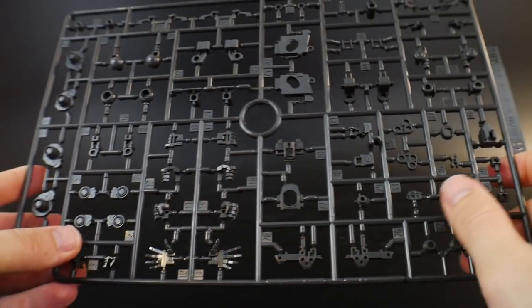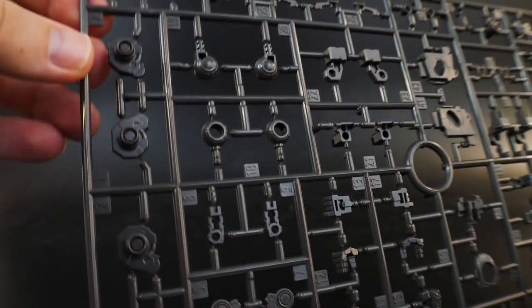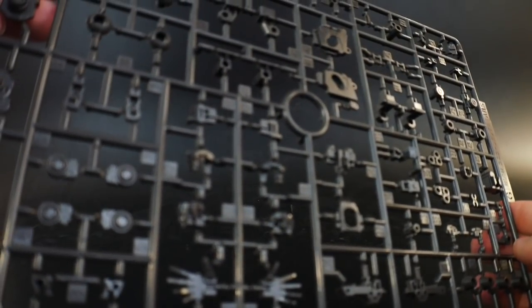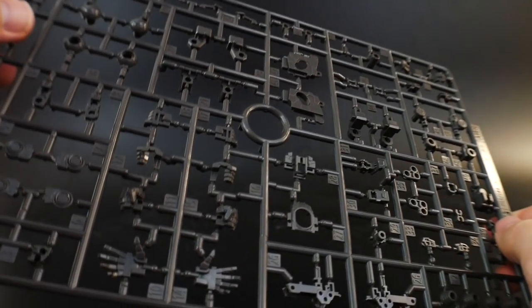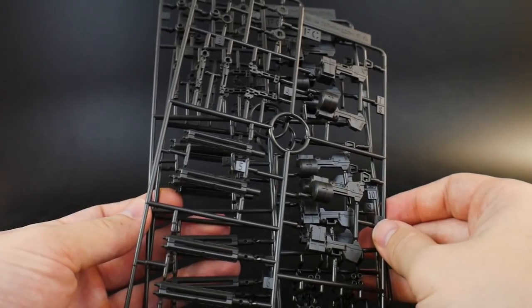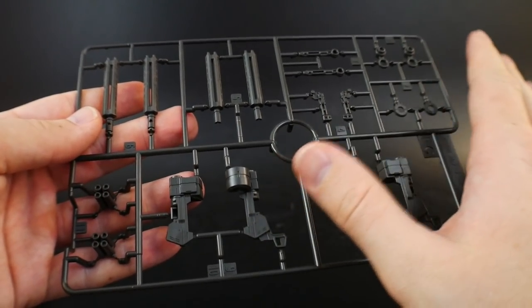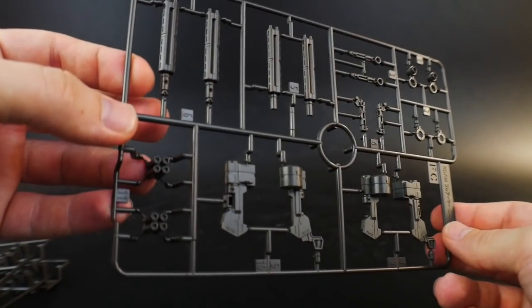Runner G has a lot of inner frame parts — hands, legs, and such — in a very nice glossy gray. I kind of wish the inner frame was a little more on the dull side, but you can always top coat or paint it. Next are three runners of FC, exclusively for the Gatling guns — those come in threes — so I've got to build that runner three times, which is going to be fun.